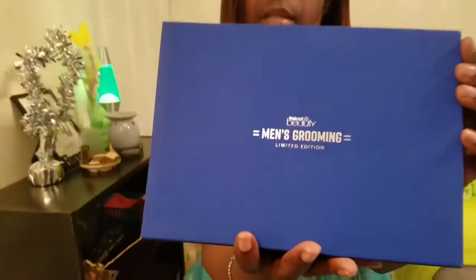What up everyone, it's your girl Butterfly Baby and I'm back with another unboxing. This time it's the Walmart men's grooming box. Walmart does the seasonal boxes for like five dollars.